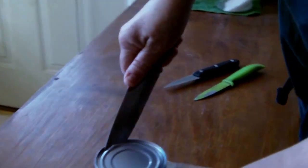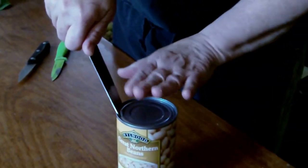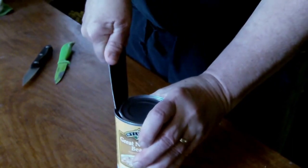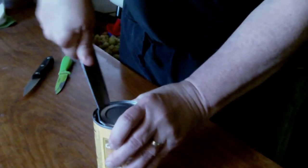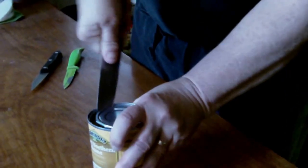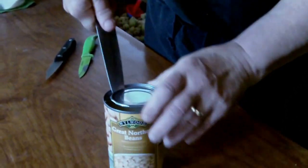Then you lean it against that ridge all the way around. Lean the knife outward so the point is against the ridge, and you press down and pull up. Press down and pull up. Just turn with your free hand as you go around, just like that. This is not a terribly sharp knife, and of course it gets duller the more cans you open with it. But it gets the job done.